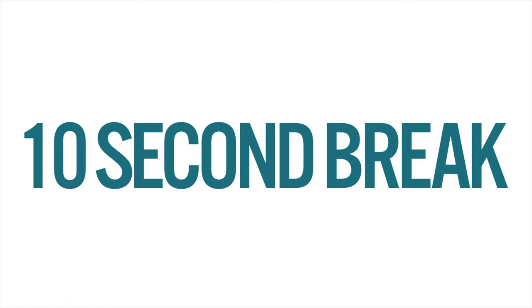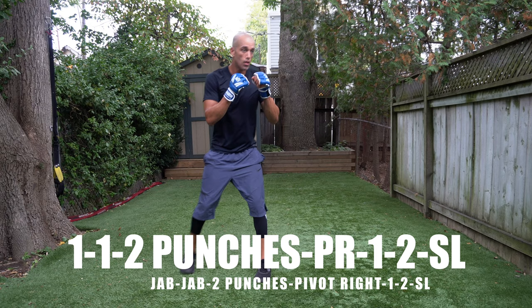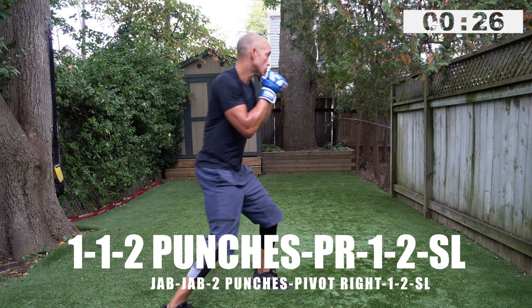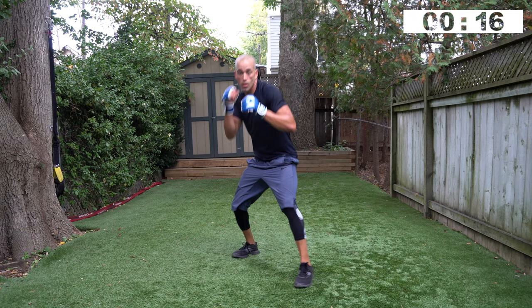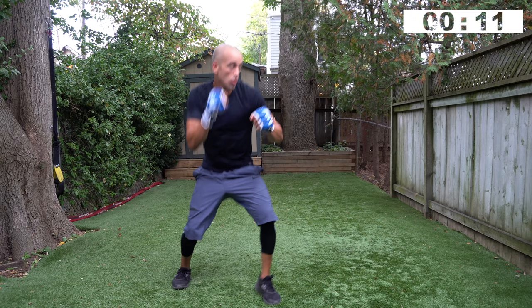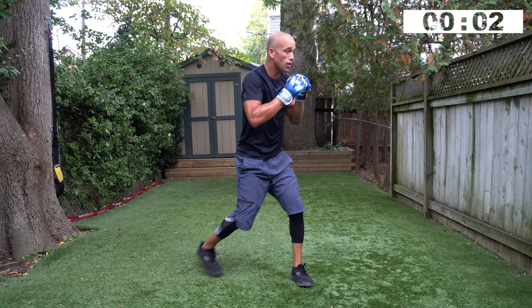Six jumping jacks — one, two, three, four, five, six. On your toes. Double jab, two punch combination, pivot right, one, two, slip left. One, one, two punch combination, pivot right, one, two, slip left — go! You can always change levels on your jabs. Always focus on head movement. Always recognize your balance and foot placement — if it feels unstable, it probably is. Three, two, one.